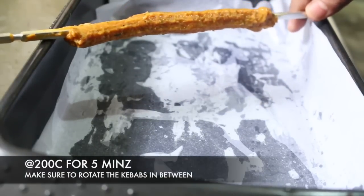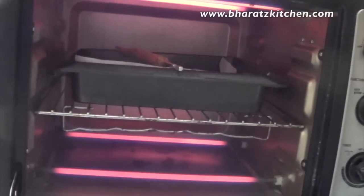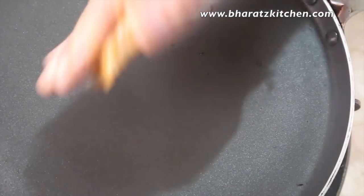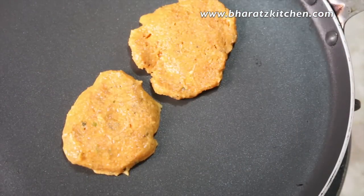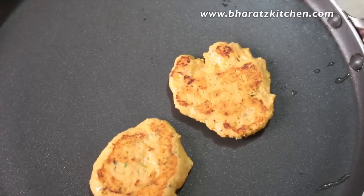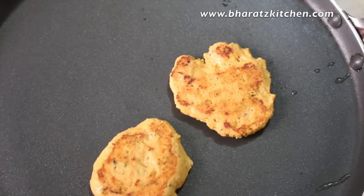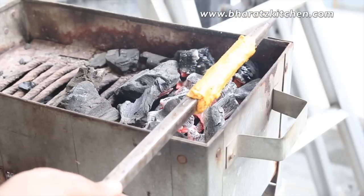If you prefer other methods, you can fry the kebabs or bake them at about 200 degrees Celsius for about five minutes. If you don't have a skewer, you can make them into tikki kebabs or into shami or chapli kebabs and cook them on a tawa or grill pan. But if you ask me, I would definitely love to cook them on a proper tandoor with a bed of charcoal.